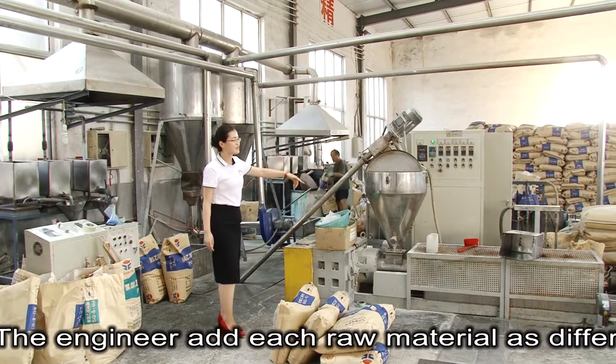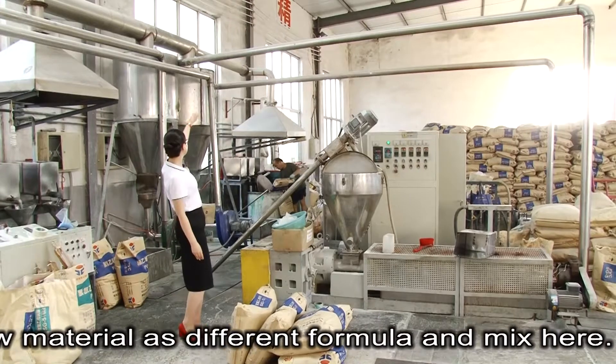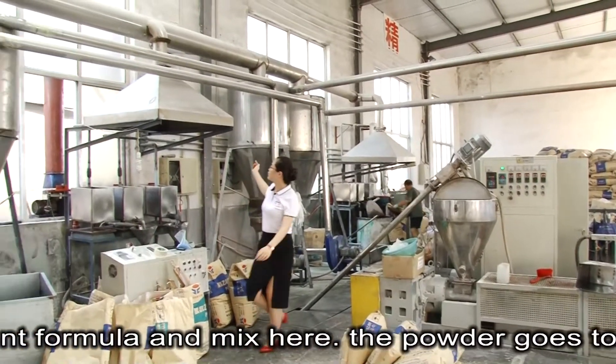The powder is put into the feeder, then heated in the extruder. The extruder extrudes granules.